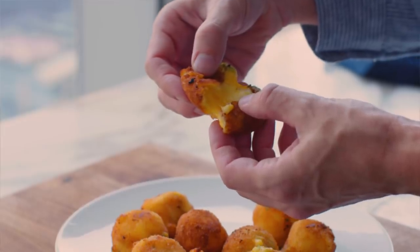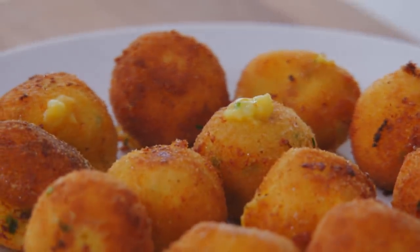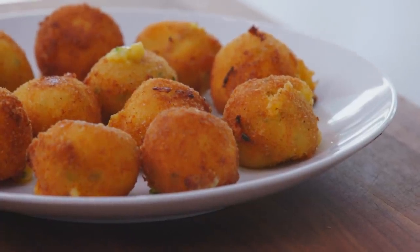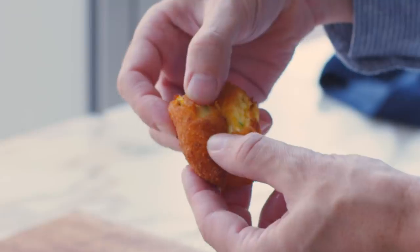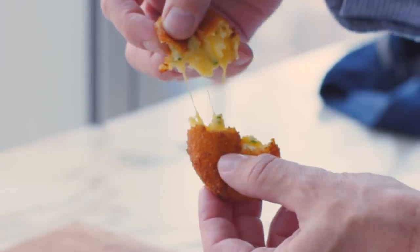I don't want to besmirch the name of croquetta by calling these croquetas. It's pretty delicious. What it's delivering is the original intention: a crispy, shattering exterior and then a super oozy, melted interior. This is just fun — you get to play. That turns a classic mashed potato into something even more compelling.